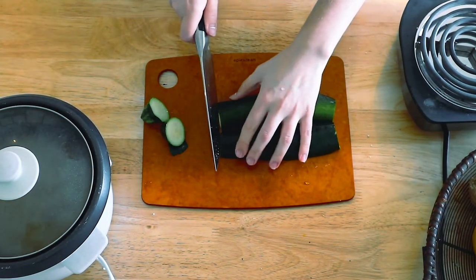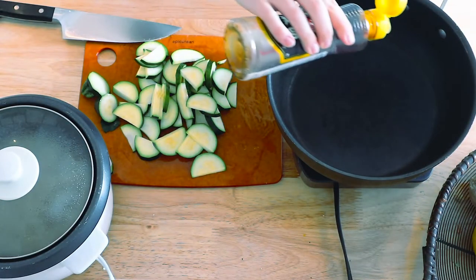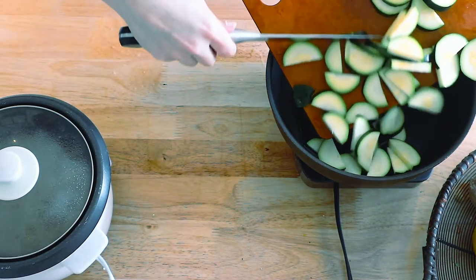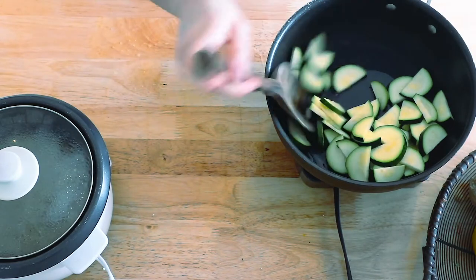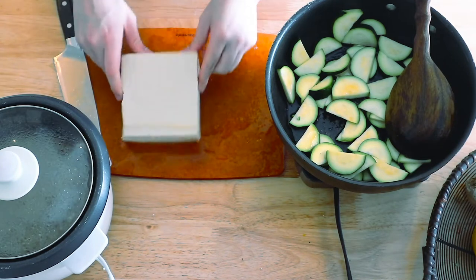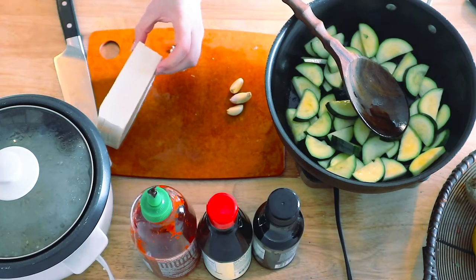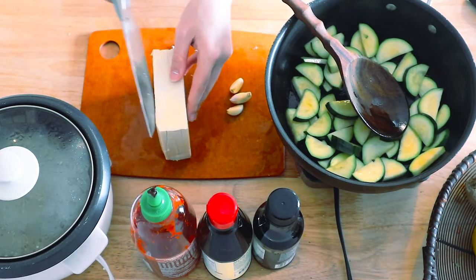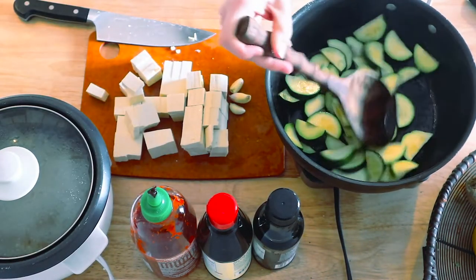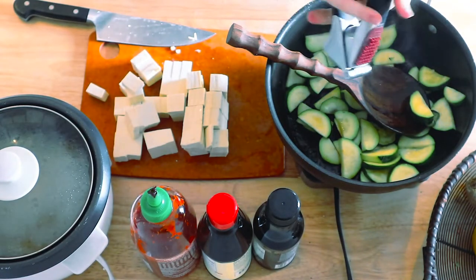Then you're going to chop up a medium sized zucchini however you like. Add some sesame oil to a pan over medium high heat and add the zucchini to the pan. Next, add two or three cloves of garlic, minced, to the pan with the sesame oil and zucchini. Then chop up your tofu into cubes and have that ready to go.